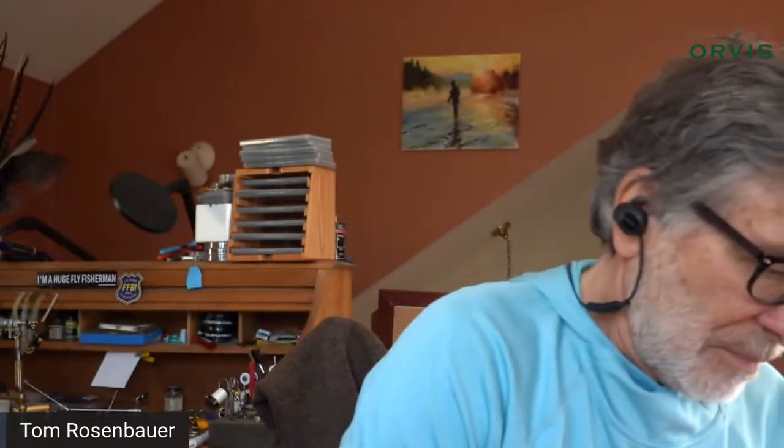You can make them any color dubbing you want. I tie almost all of mine with an iridescent peacock ice dubbing body — I'll show it to you. It's ice dubbing in peacock color. I think that's a perfect color for the underbody of the beetle.